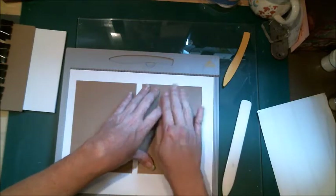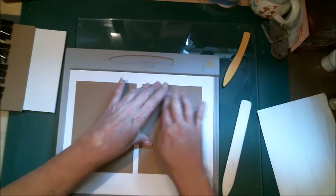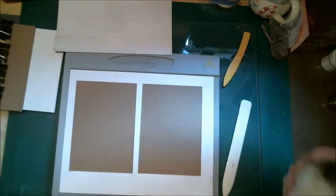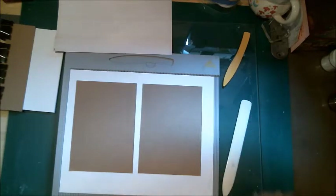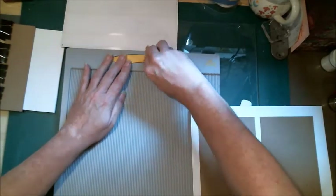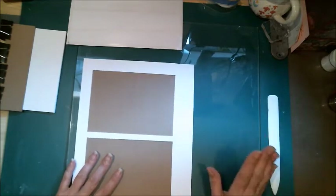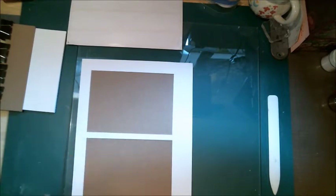She really makes this look so easy, and it really is. Taking the other piece and lining it up to that fold. From there I'm going to trim this a little bit and then miter the corners.